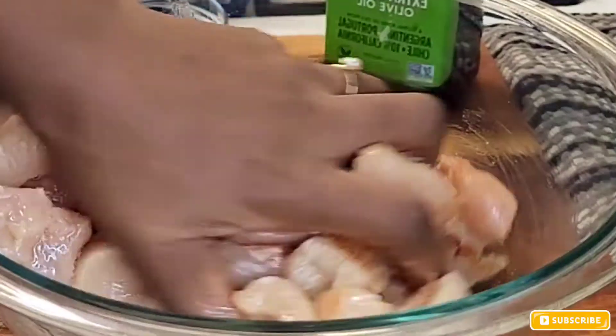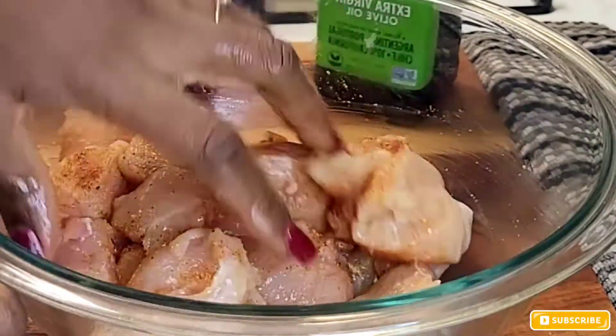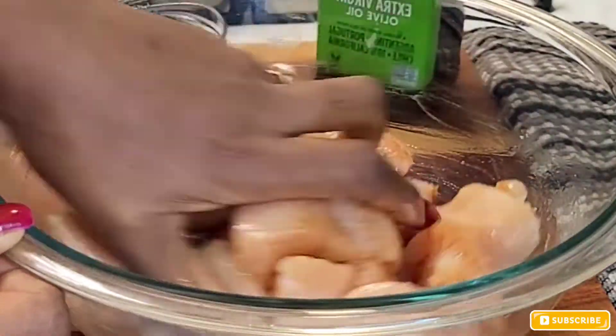Then I'm going directly in with my seasoning. I'm adding about half of my seasoning, massaging that in, and then afterwards I'm going to do the same with the rest of the seasoning.